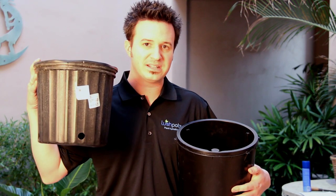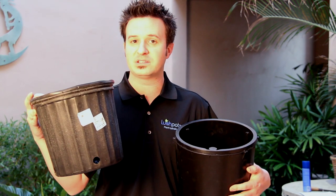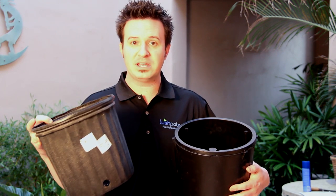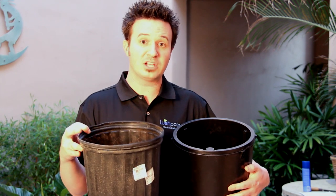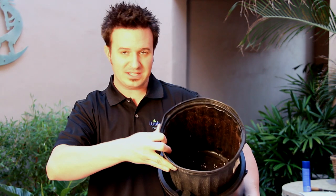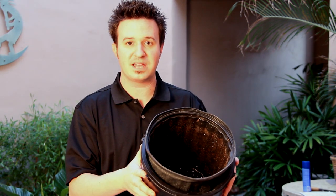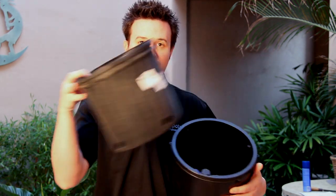Just to illustrate, I have a 10-inch nursery pot here, and on the side of the pot, it actually says it's 1.63 gallons. Our recommendation for a 10-inch pot is a LP10C — the Lush Pot cylindrical 10-inch pot. I place the nursery pot inside of the LP10C, and you can see that it fits nice and snugly. We recommend this pot for this nursery pot.